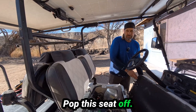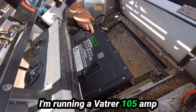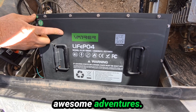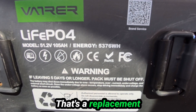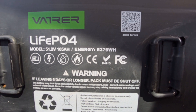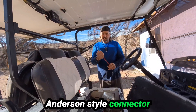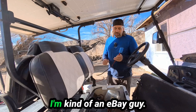Here we are — pop this seat off. I'm running a Batterer 105 amp-hour battery in this cart. It's been awesome, been powering us really well. We've taken on a lot of awesome adventures. That's 51.2 volts — that's a replacement for a 48-volt golf cart, which is what you use. We're going to be hooking this up to it. That'll give us an Anderson-style connector to plug our inverter in. Easy peasy. I'm kind of an eBay guy — I buy a lot of stuff there.